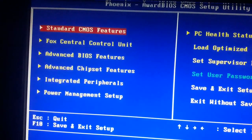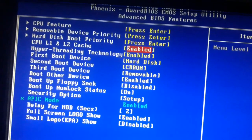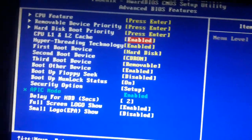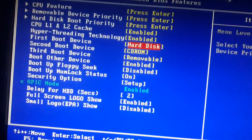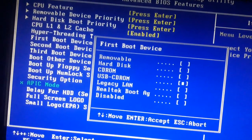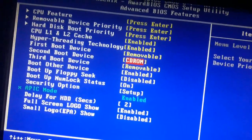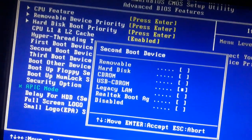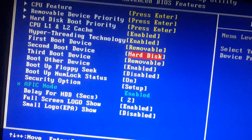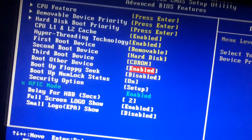I have to go into Advanced BIOS Features. There are lots of options — CPU L1/L2 cache enabled, HyperThreading technology enabled, and the first boot device is set to HDD. I need to change this. Press Enter and select USB CD-ROM, or select Removable since I'm using a removable USB. The second boot device should be HDD. Now the first boot device is Removable and second is HDD.